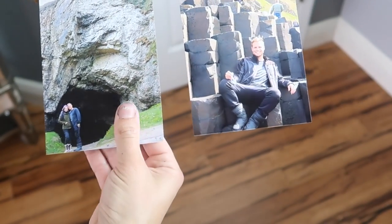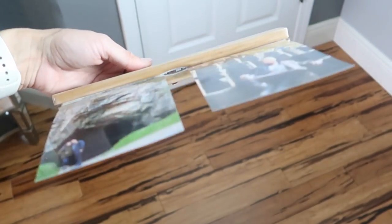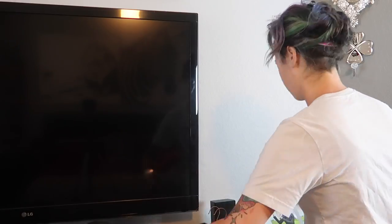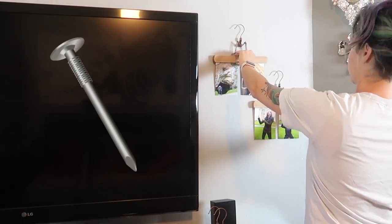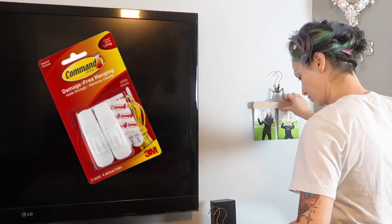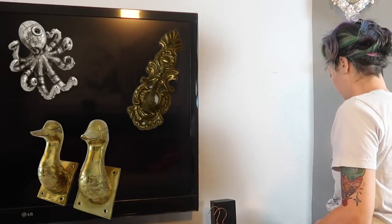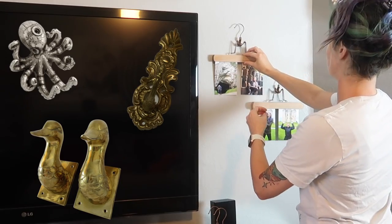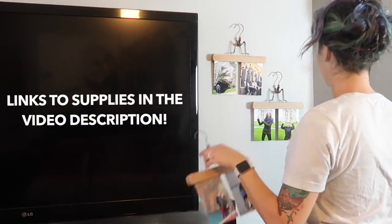Both orientations work. As for hanging the hangers, you have a couple of options: you can use a simple nail, cup hooks, command adhesive hooks if you're in an apartment and don't want to put holes in the wall, decorative coat hooks, or you can make your own hook. Depending on the look you want or how affordable you want your project to be, any option works great.